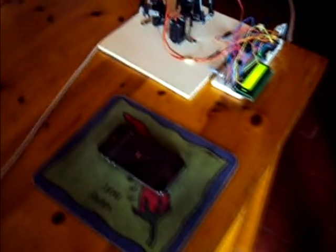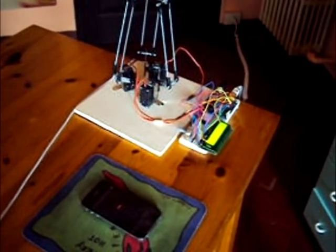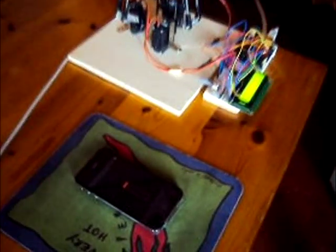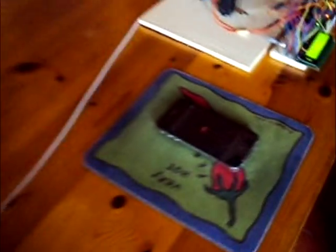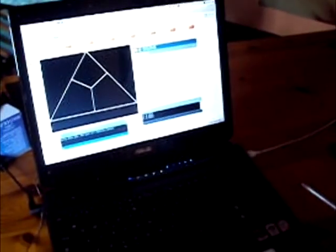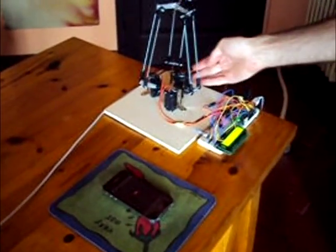I decided to program the Arduino to read Open Sound Control serial messages, and I programmed an interface for the iPhone which reads the accelerometer's data and sends them to a server application via Open Sound Control messages. When the server receives them, it calculates the inverse kinematics and sends the joint angle values to the Arduino. The angles are used to drive the motors.